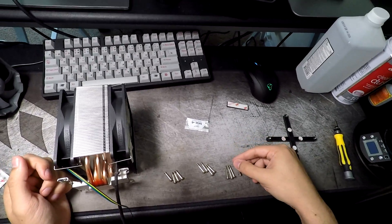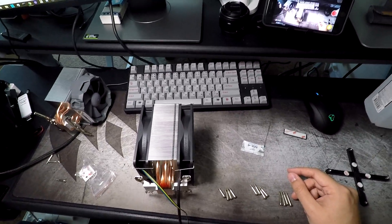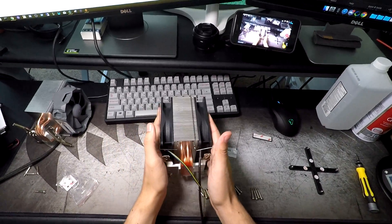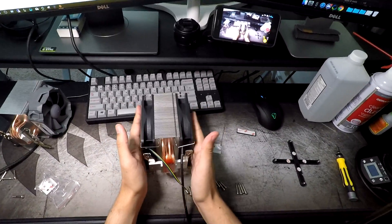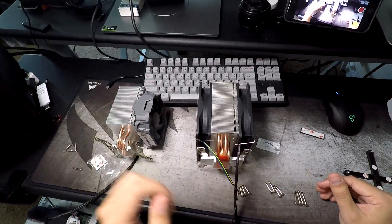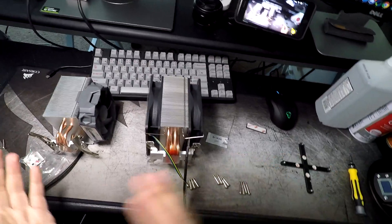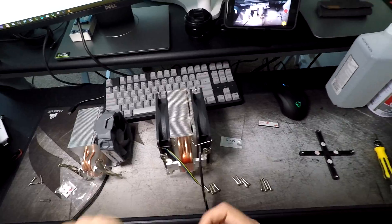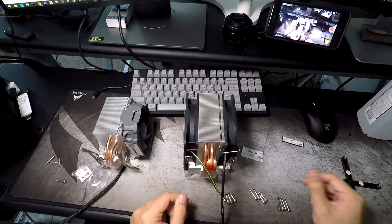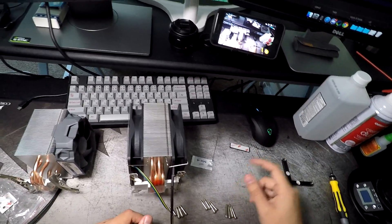Hopefully this answers everyone's questions about Arctic coolers. Buy whichever one you think is the best deal — unless you're looking for ultimate cooling, I'd buy whatever's cheapest and whichever one you like most. I wouldn't worry about i11 versus i12 or i32 versus i33; the differences aren't enough. If you have any questions, feel free to comment and I'll see you guys next time.